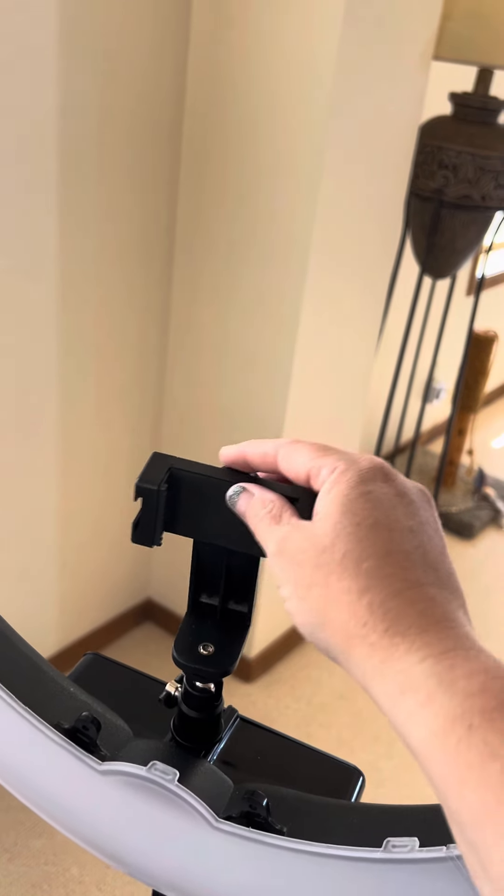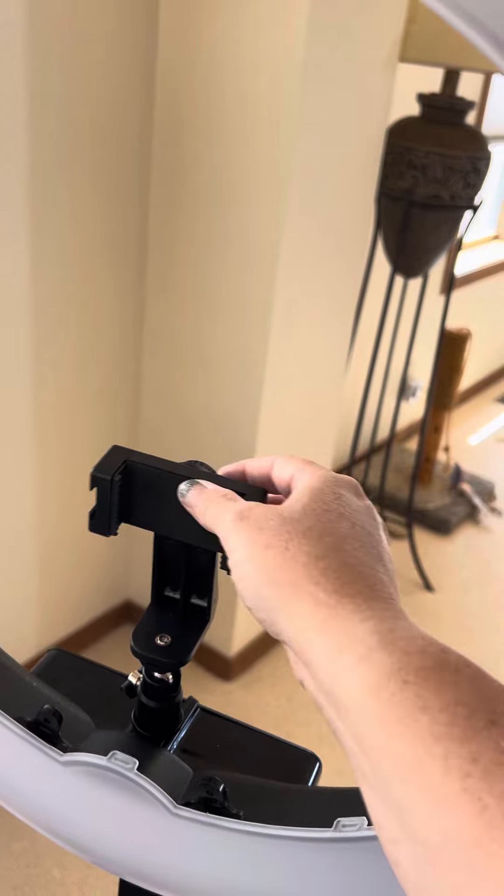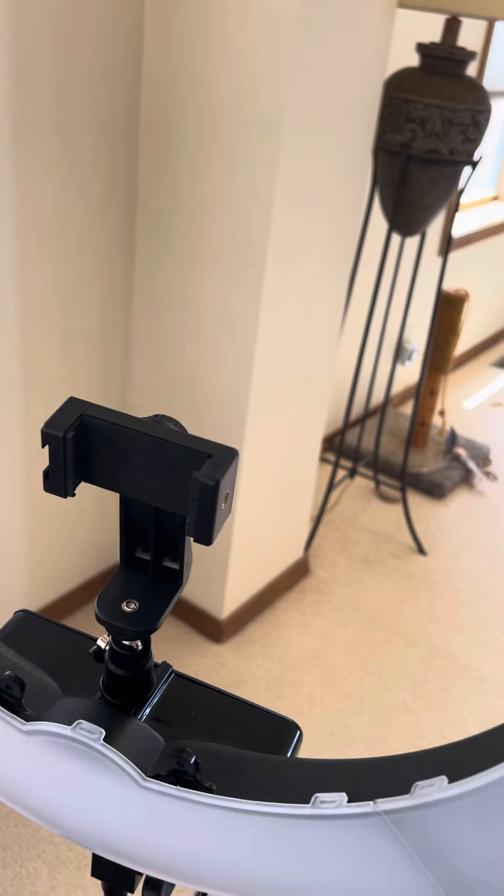This is the phone holder. I don't know if I got it right or not, it's kind of wiggly. So we'll see.